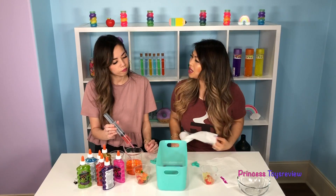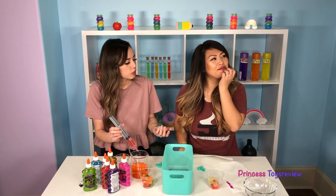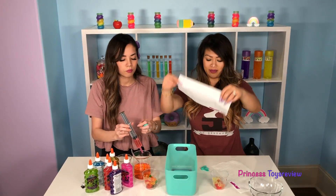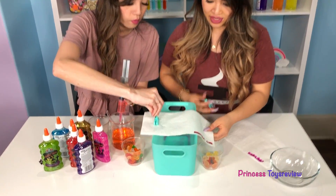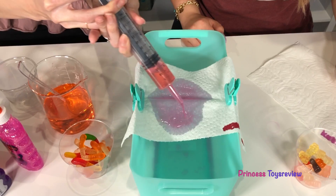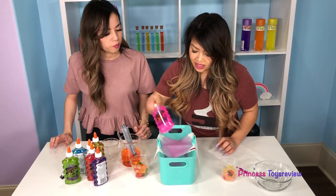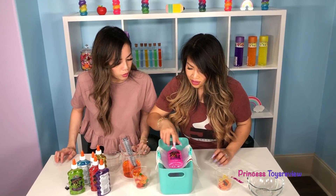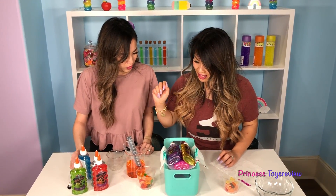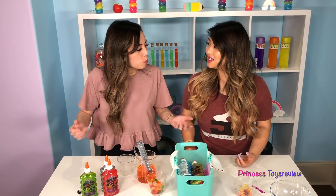Next up, Members Mark. Wait, we didn't make a hypothesis. But we can still make it — I'm going to go with Kirkland still, and I'm also going to go with Bounty. So, Members Mark — let's go ahead and clip, and clip, and add the water. One. You're being so careful. I know, I'm trying. Two. Three. And four. Just four! But that's not the one you chose, so it's okay.